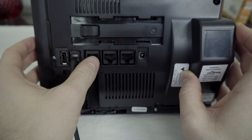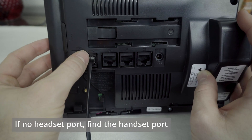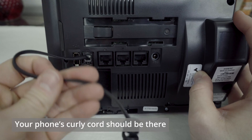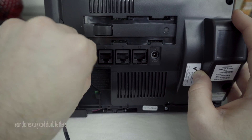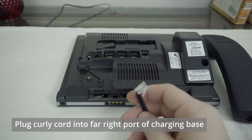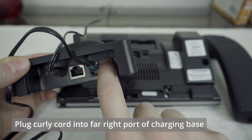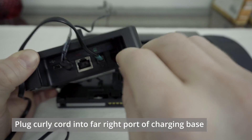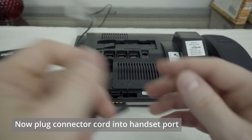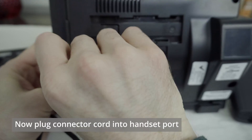If, however, you don't have a headset icon anywhere on the back, look instead for one that has a picture of a handset receiver — your curly cord for your phone will probably be plugged in there. Go ahead and unplug that curly cord and plug it into the back of your Leitner charging base where you've got a blue handset receiver picture. Now you can plug the connector cord into that handset port where your curly cord just came from.